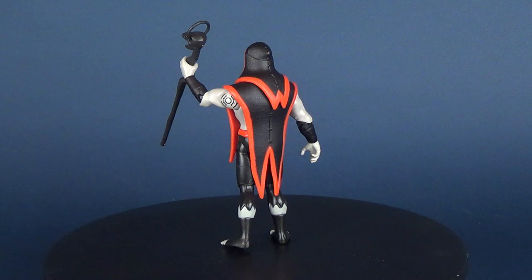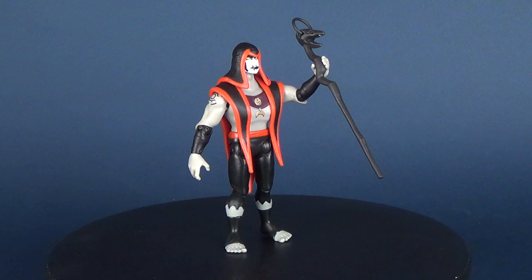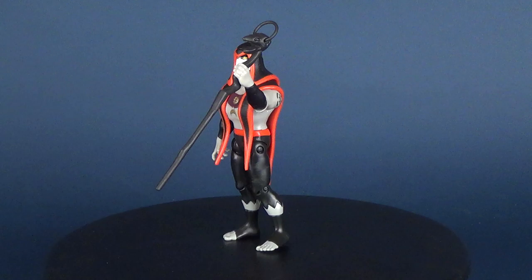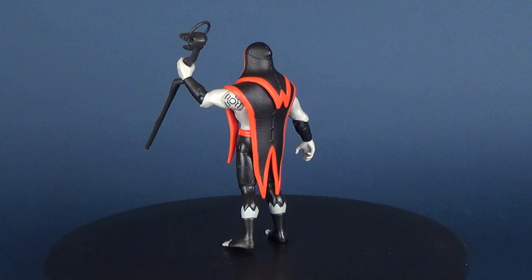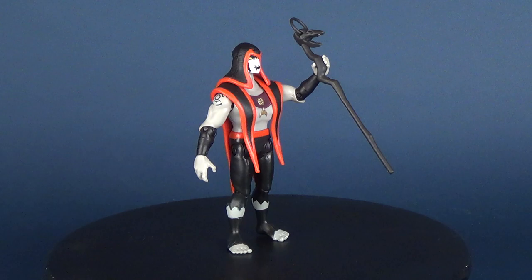For how great Steam Smythe turned out, and Dr. Animo, I really would have hoped that Hex could have gotten the same treatment. I'm not really sure what happened here — something sad happened this day when we didn't get ourselves a great looking Hex figure. But still, if you're interested in picking this up for yourself along with the other Ben 10 figures, you can find them at retail stores and toy stores like Toys R Us. Today we were having a look at the Playmates Toys Ben 10, and this was the magician known as Hex — slightly disappointing. He should cast a spell for a better face sculpt.